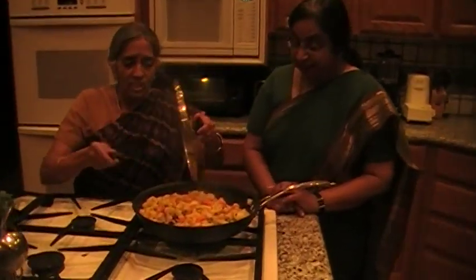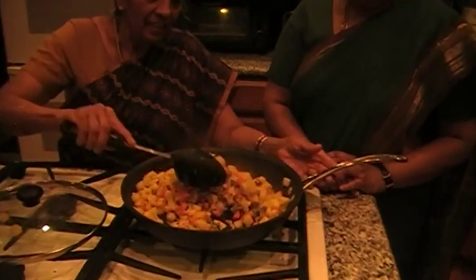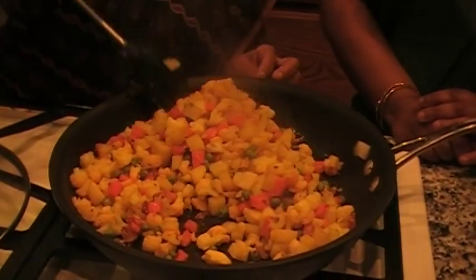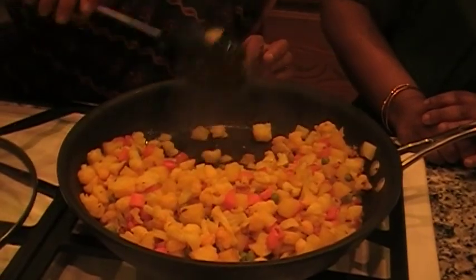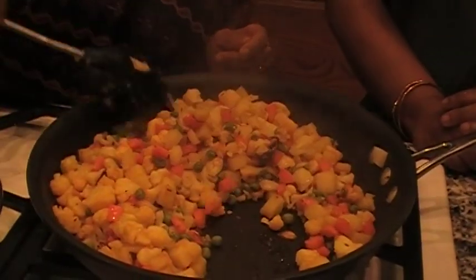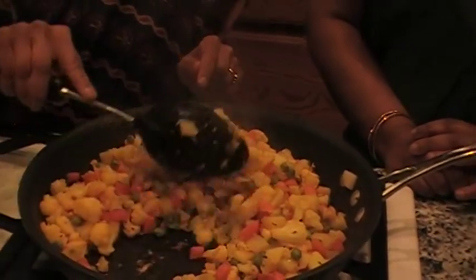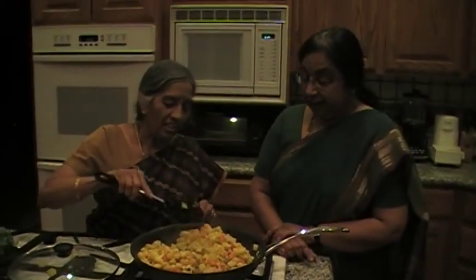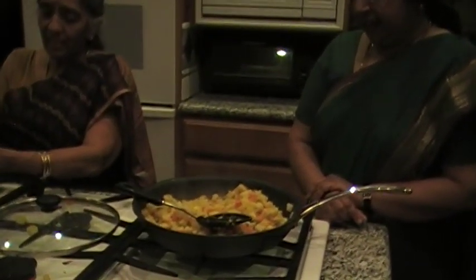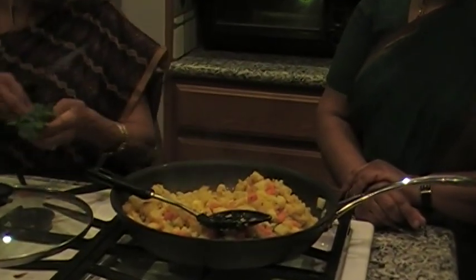So it's done — it looks like it's done. All the water is evaporated, you can just check it. It's done. If you want to add garam masala to it, it's fine, but otherwise it's not necessary. And we'll just cut some cilantro and that's the garnishing. So this is over.